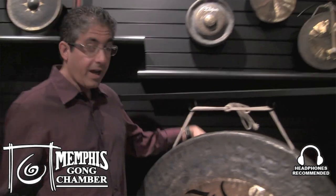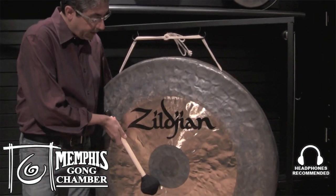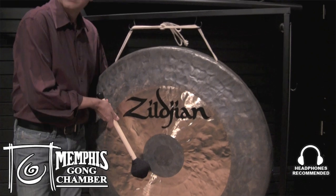I experimented with this gong and determined the sweet spots. Right here is a beautiful sweet spot, and right here is a beautiful sweet spot. It's a little darker here, and this area is a little brighter.